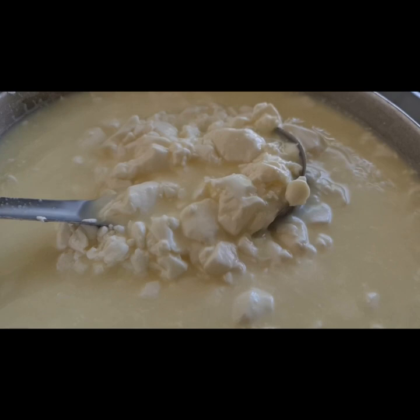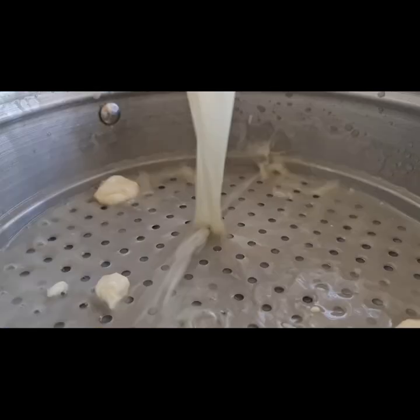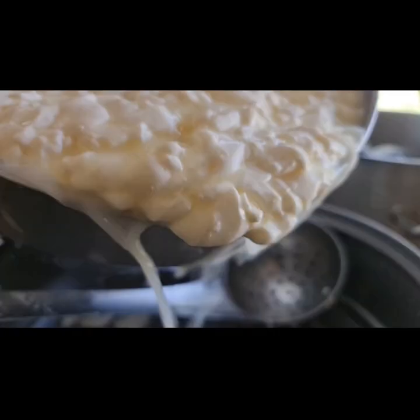At this point I put it on the cooker and heat it up just to release a little more whey, and after it's stood for a short while we pour off the whey and keep that — we're going to use it later on. Pour slowly, otherwise it'll just splash all over you.